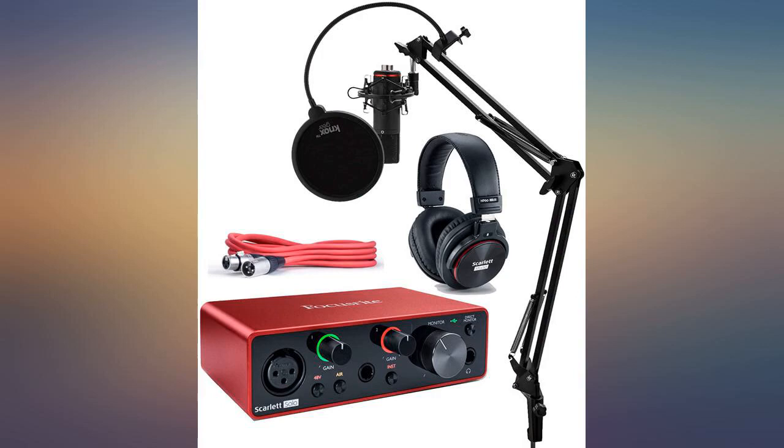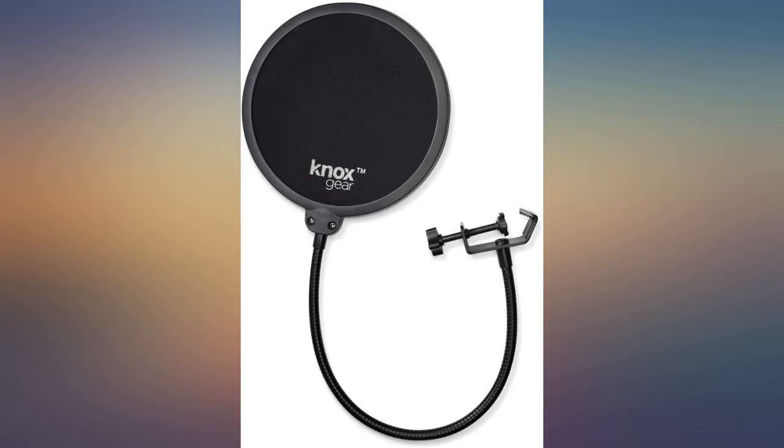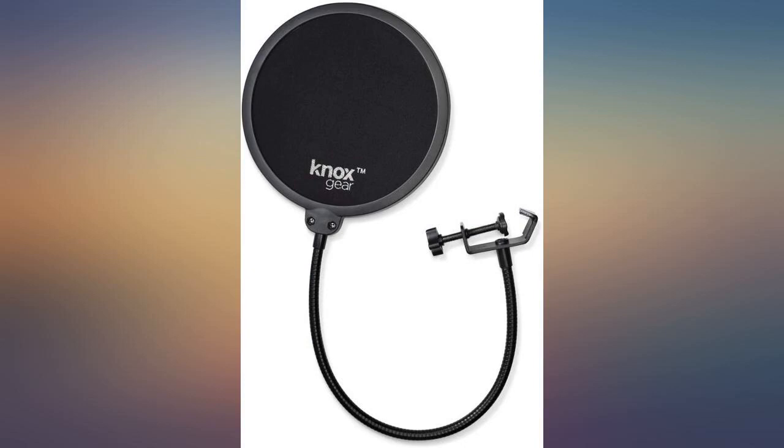The Focusrite Scarlett Solo Studio 3rd Gen audio interface and recording bundle is a great starter setup that comes with a host of audio software — light versions for music and voice over recording.